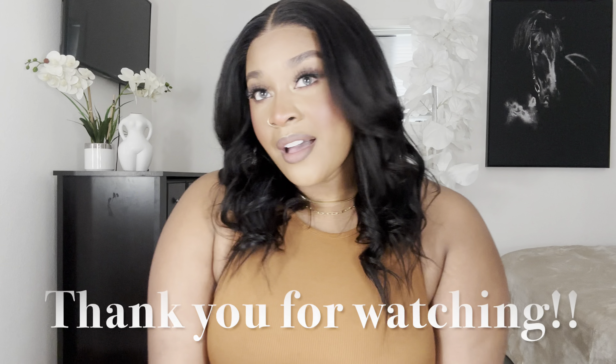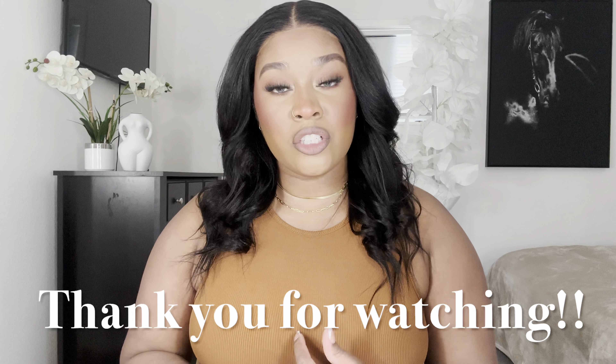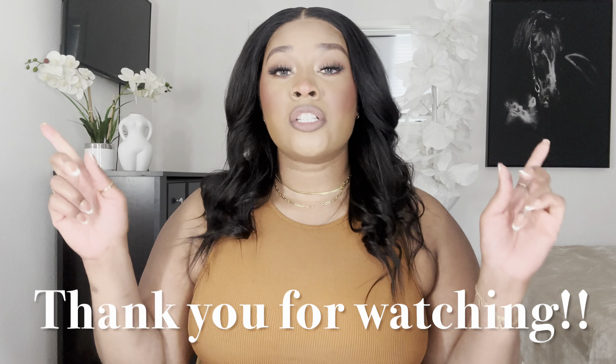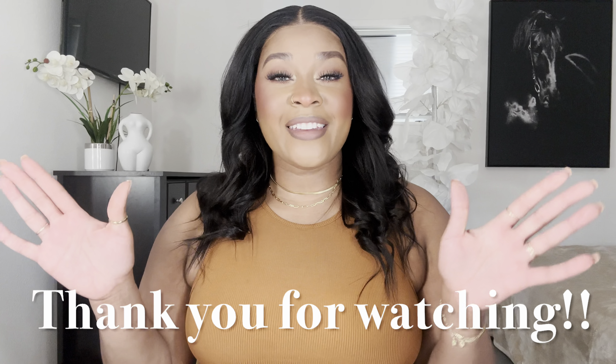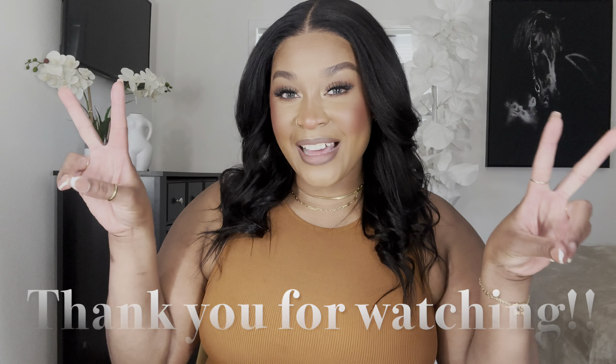All right, you guys. So I finished curling the hair. I like it better curled — it looks a lot better curled. I tried to do the little straight ends, I don't know, I kind of like it. I need to practice that type of curl a little bit more. But yeah, I just put some little bangy bangs in here — some little swoop curl bangs. And yeah, it's pretty.